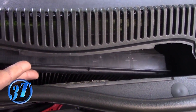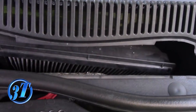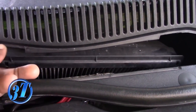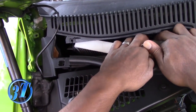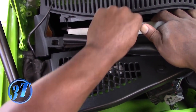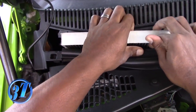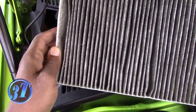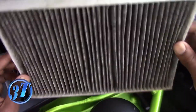Pretty simple, it's not too much of a hard repair. Just pop them up, and pretty much pull the air filter out. That's all it takes. That thing looks kind of dirty — it doesn't look too bad, but yeah.